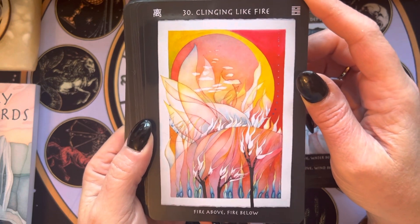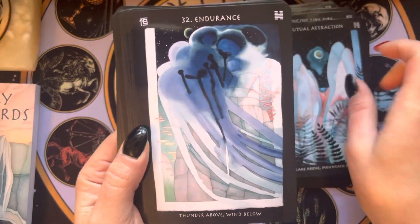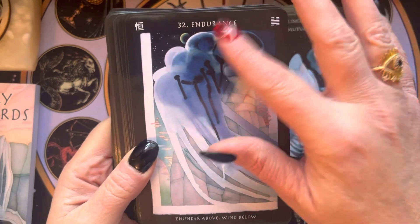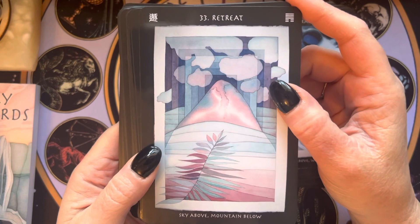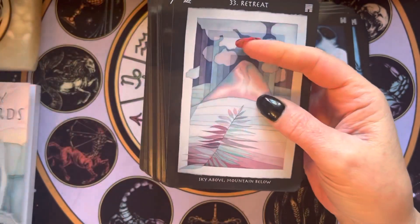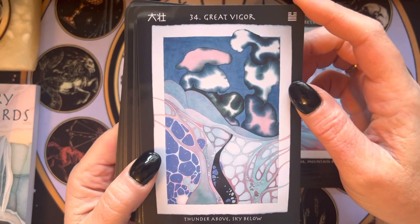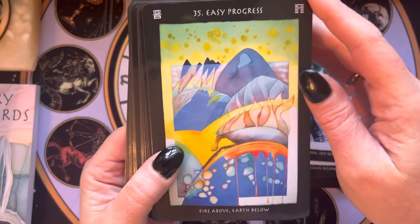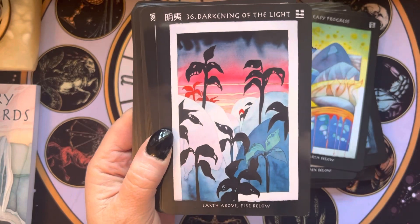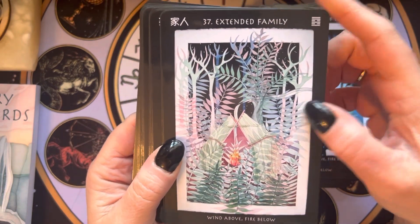That Clinging Like Fire card. I noticed that these titles are kind of in the same vein as the titles in the I Ching, but they're not exactly the same, and I'm not sure how I feel about that. I don't think I'm really positioned knowledge-wise to make a determination on that at this point, but if you're looking for something really strictly traditional, it's something to bear in mind.